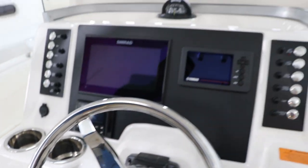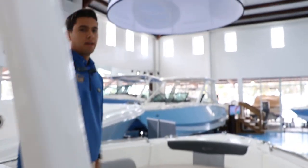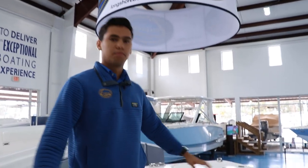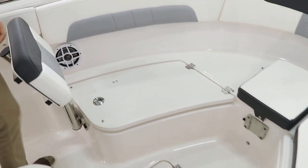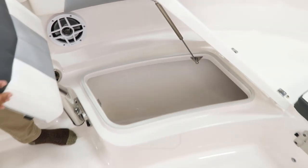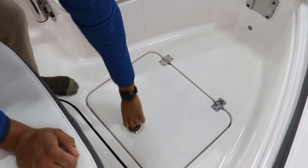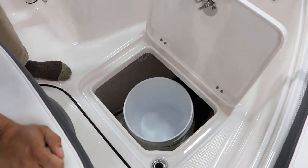Now let's head to the bow. Up in the bow of the 222 we can find a really spacious seating area. Right here we have two fish boxes, fully insulated, finished out really nice. Down below we got a dedicated five-gallon bucket storage compartment.